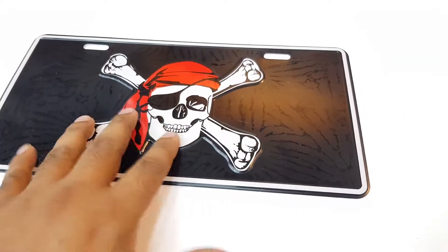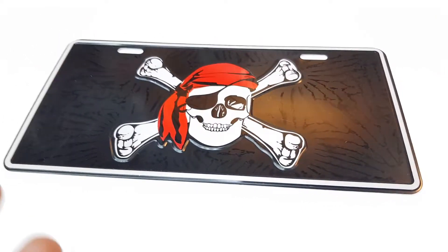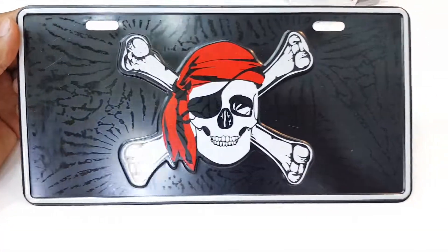This embossed number plate is Chinese quality and a high quality product. You can use it on your car as well as decoration. You can place it on your dashboard or bumper with double tape.